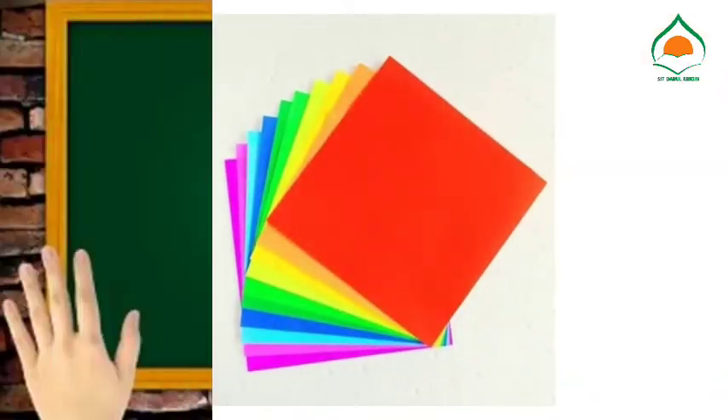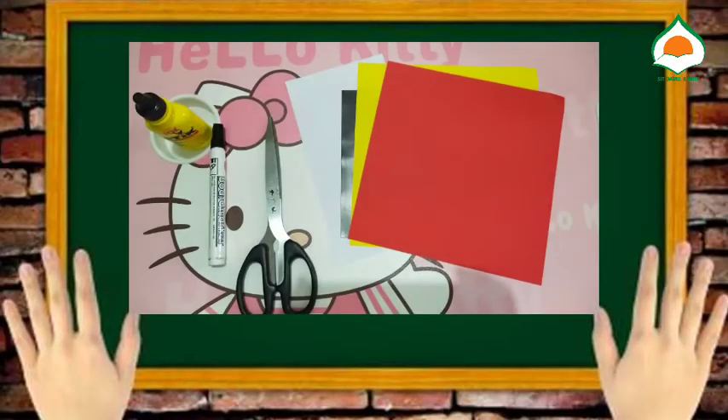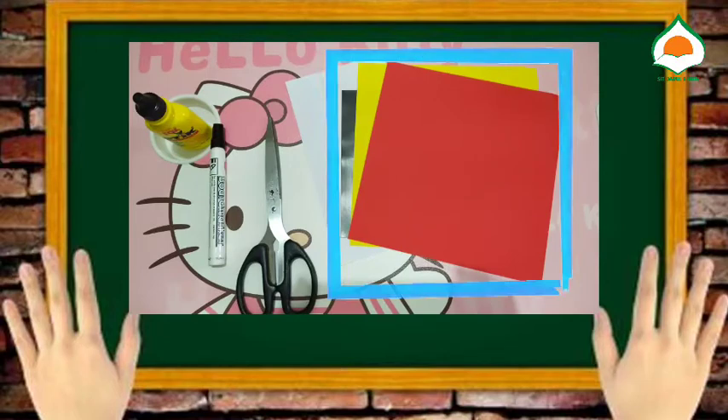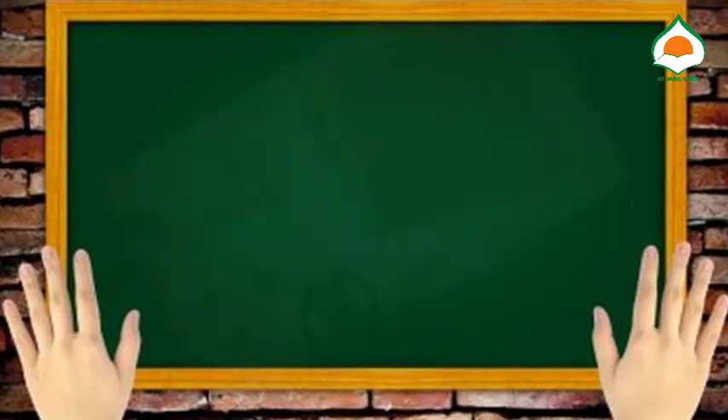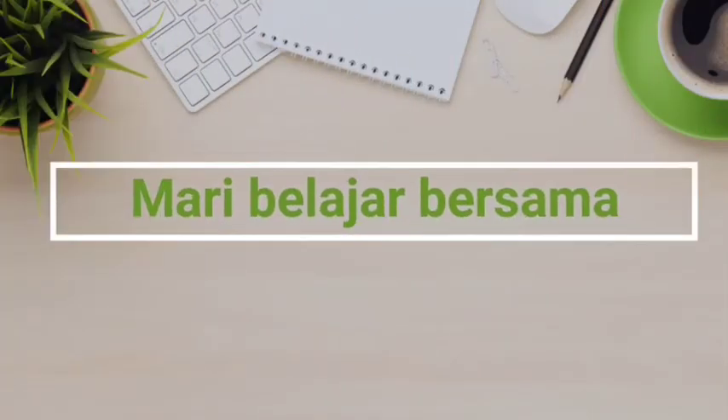Sekarang mari kita membuat pembatas buku dari bahan buatan, yaitu dari kertas origami. Alat dan bahan yang perlu kita siapkan yaitu kertas origami, gunting, spidol, dan lem. Mari teman-teman kita simak cara membuatnya.